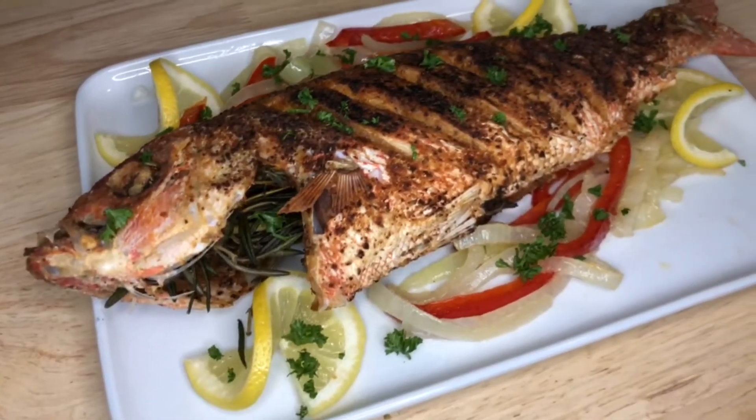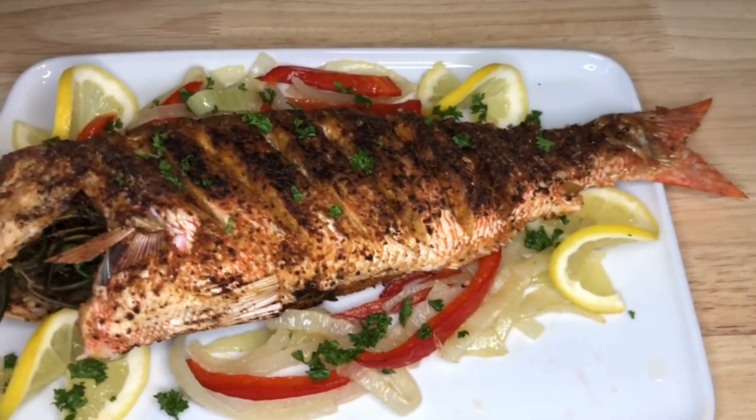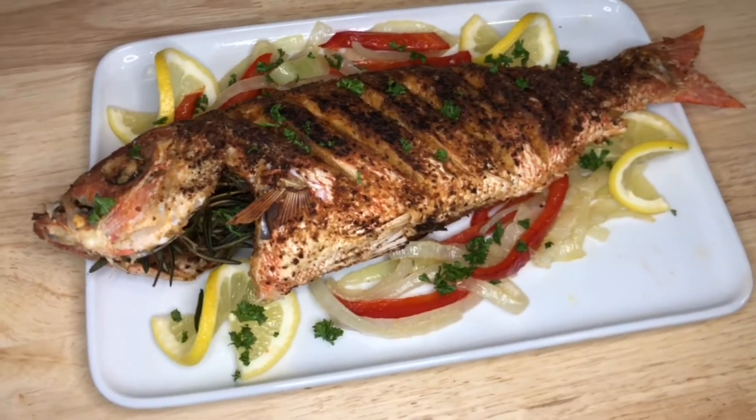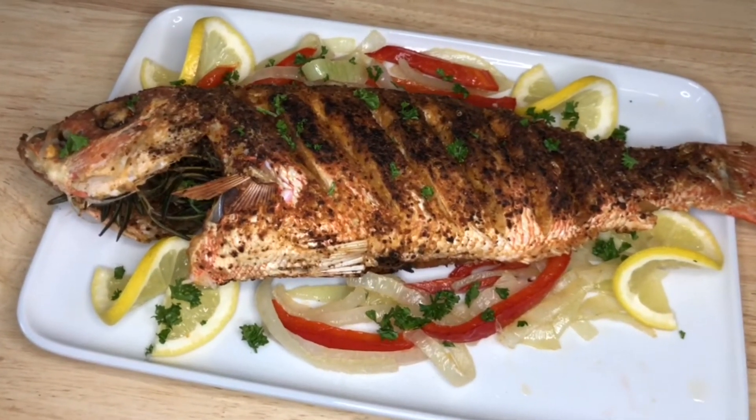Let me know if you guys go ahead and try this out — I would love to see in the comments how it worked out for you. And go ahead and put any recommendations down in the comments of things you'd like me to cook next. I hope you guys enjoyed this video and I'll see you on the next one. Bye!